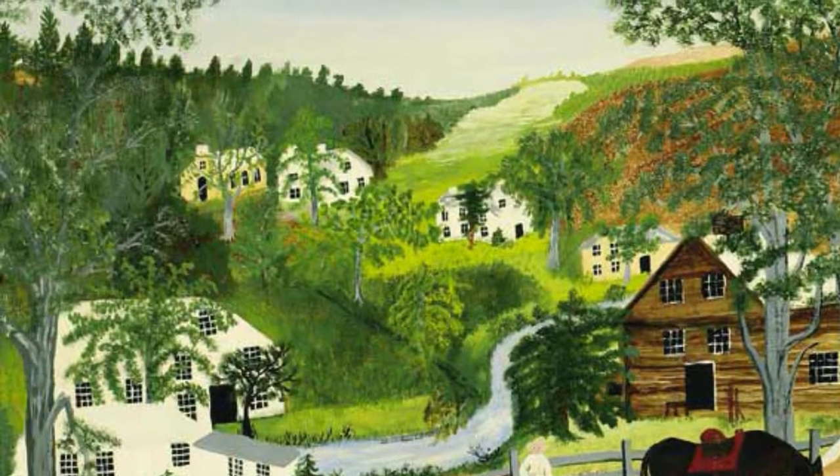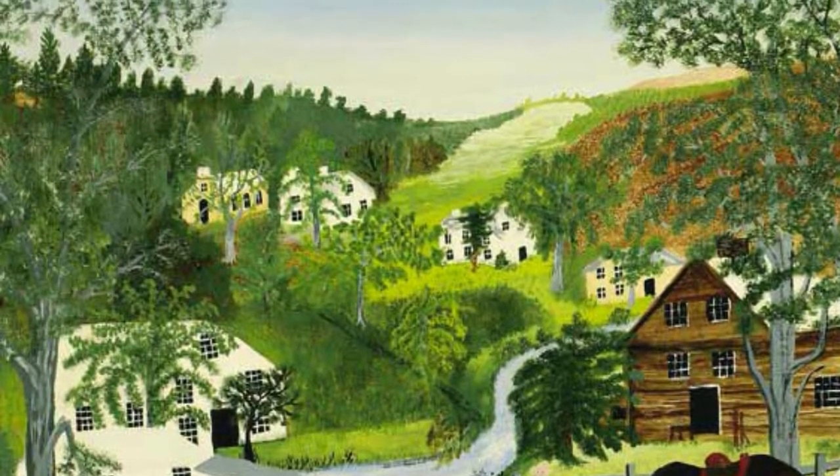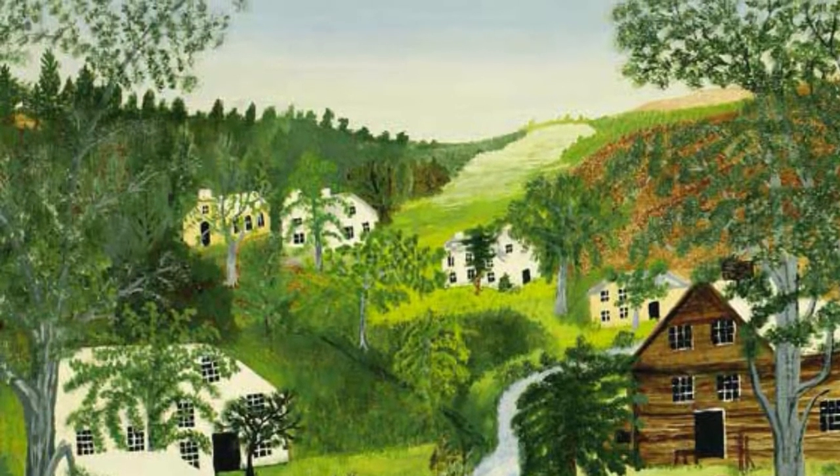Grandma Moses was born in 1860 on a farm as Anna Mary Robertson Moses and spent her whole life on farms. She died in 1961 at the age of 101. Moses painted American farm life, was a folk artist, and was very influenced by her childhood.